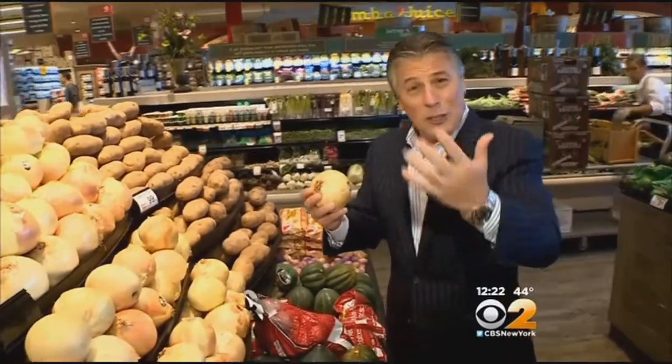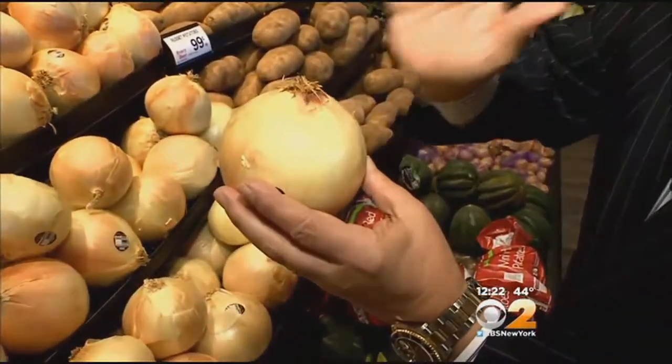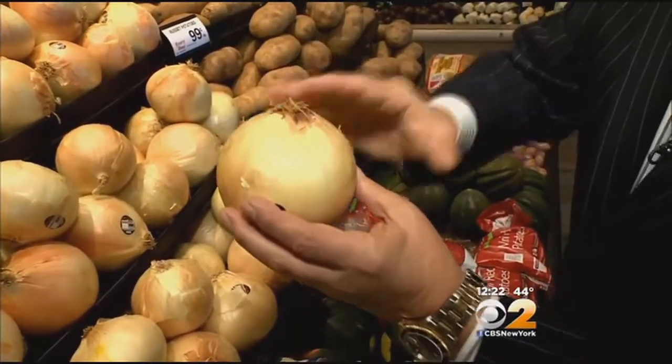Selection and storage is very important. When you buy them, look for translucent skin all the way around — very important. Free from any cracking, decaying, and sprouting of course, and very firm to the touch.